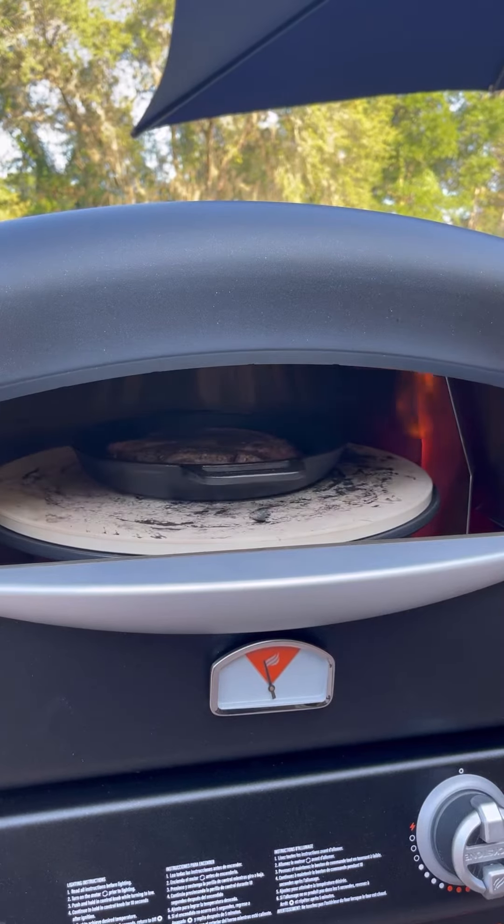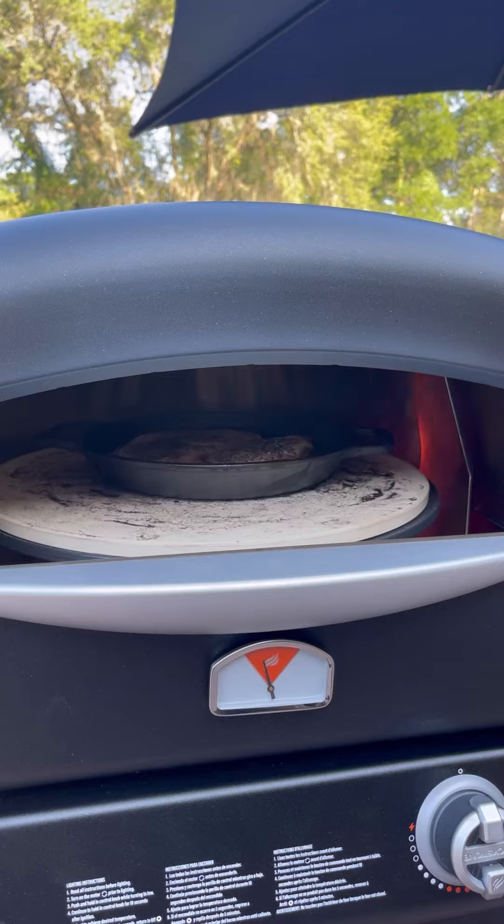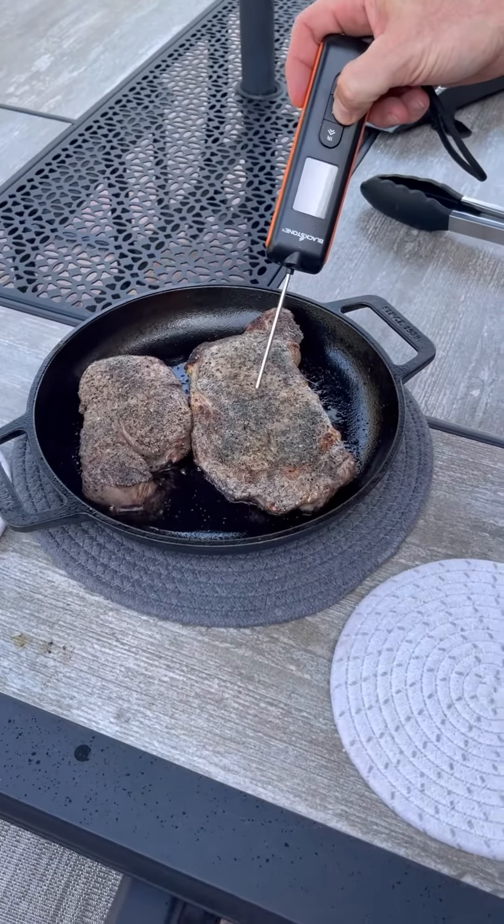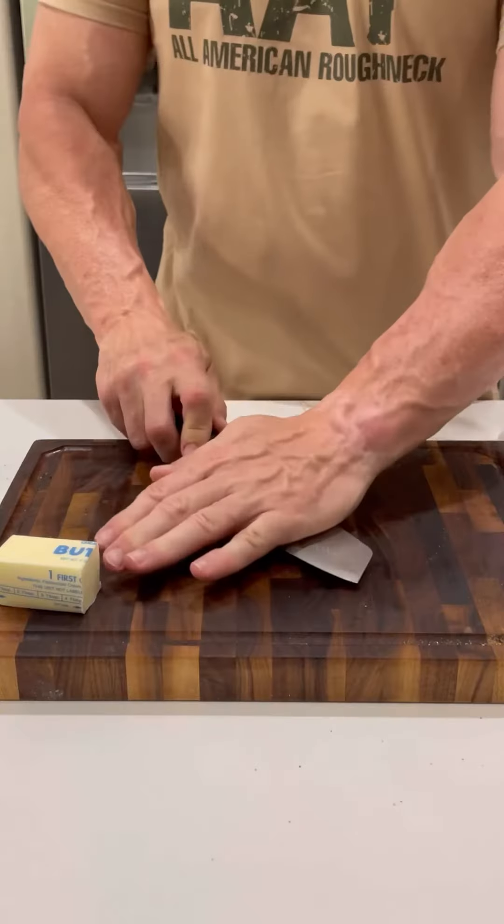These things cooked super fast — it was about two minutes, two and a half minutes or so. I went ahead and pulled them out, did a quick temperature check, flipped them over, and then threw them back in for about another two and a half minutes. Then I pulled them and threw them on a plate.